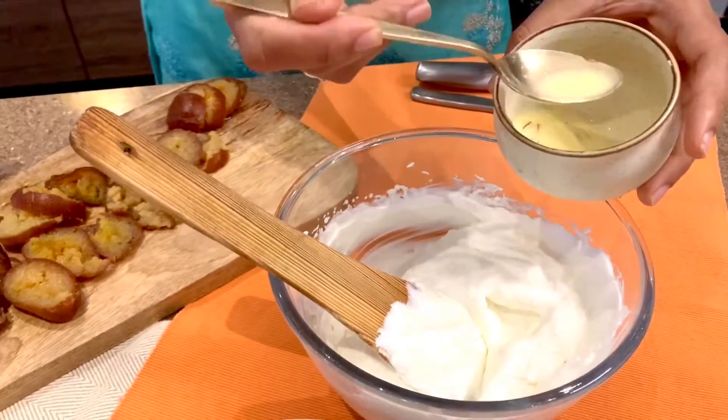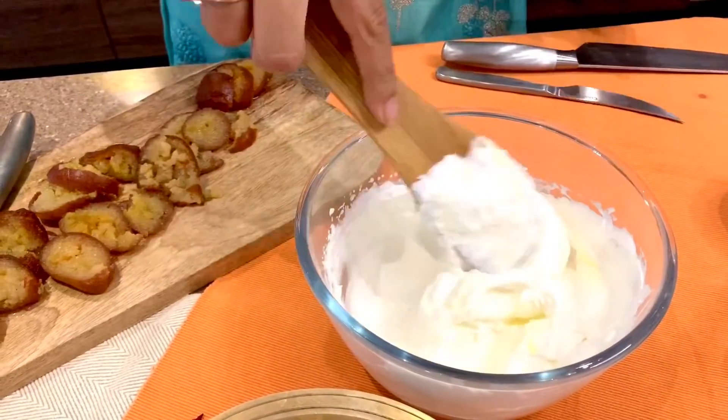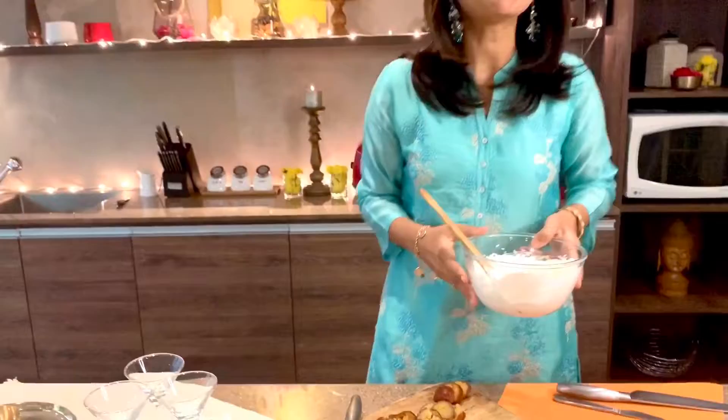The saffron has given the milk a gorgeous colour. Just add a bit and gently combine to add some colour to the yogurt mousse. Time to plate out!